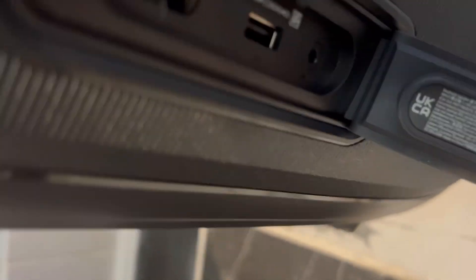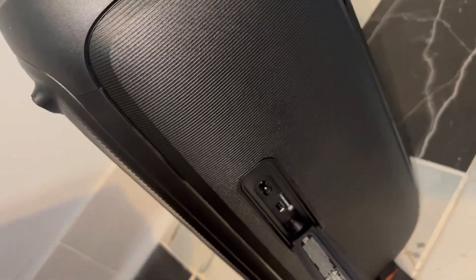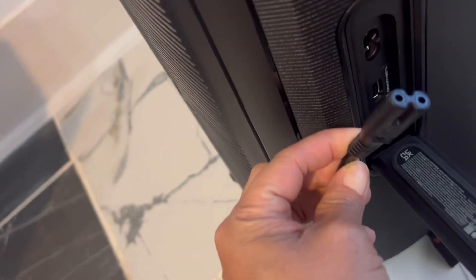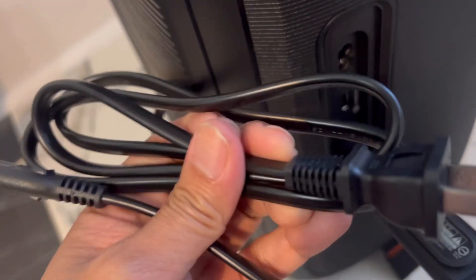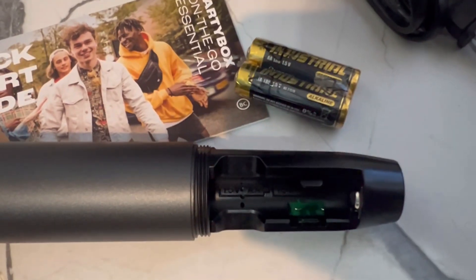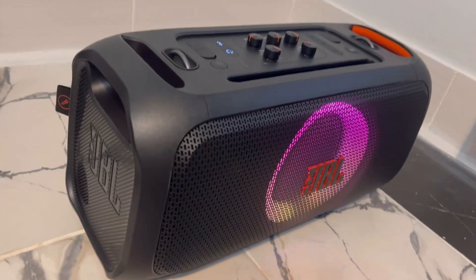There it is. Showing you how to connect the power supply — that's the wire that came with it. It's like the old connector style, so it just plugs right in.